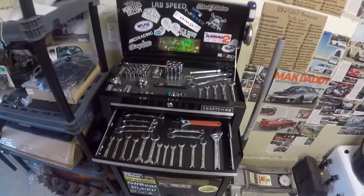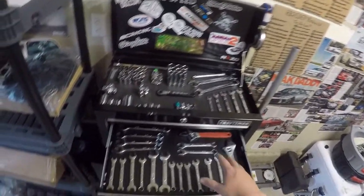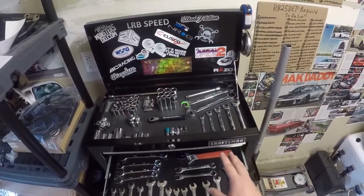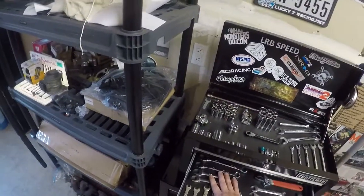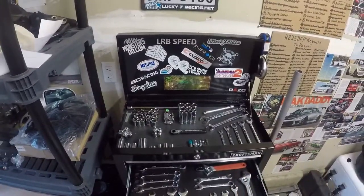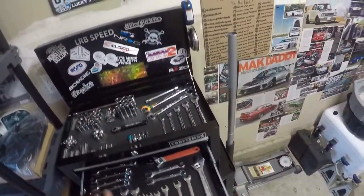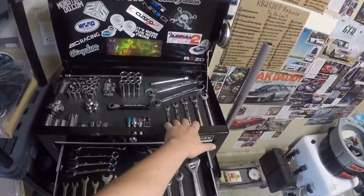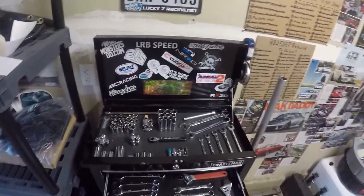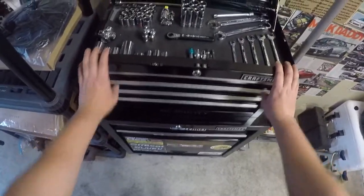This one is basically my I-don't-use drawer except for my adjustable wrenches. These are all non-metric, so most of the time I just stick to metric because I work on import cars. Some of these do come in handy sometimes, but these will definitely get replaced whenever I get a bunch more metric wrenches. I got my adjustables in here and you definitely need them from time to time.